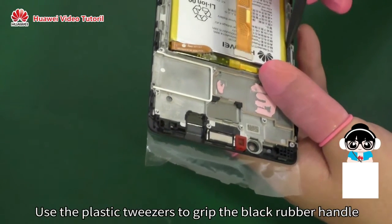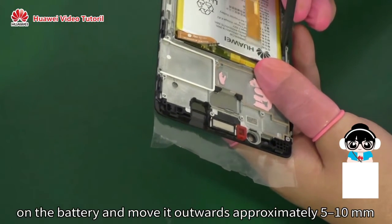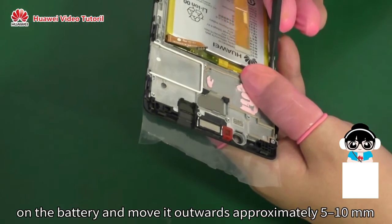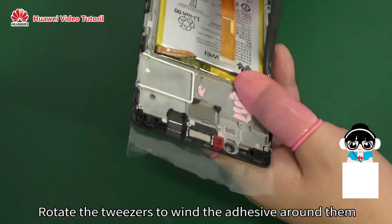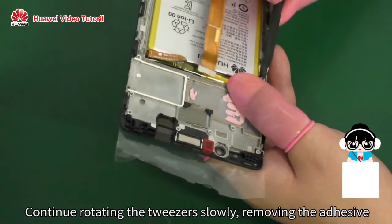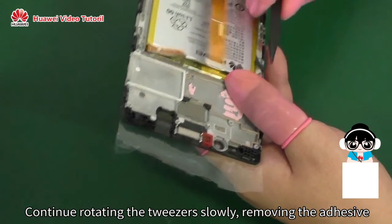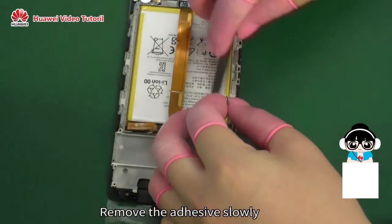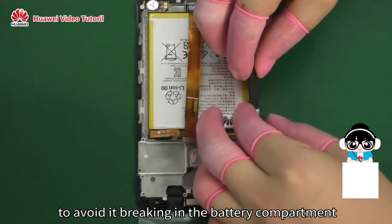Use the plastic tweezers to grip the black rubber handle on the battery and move it outwards approximately 5 to 10mm. Rotate the tweezers to wind the adhesive around them. Continue rotating the tweezers slowly, removing the adhesive from the battery compartment outwards horizontally. Remove the adhesive slowly to avoid it breaking in the battery compartment.